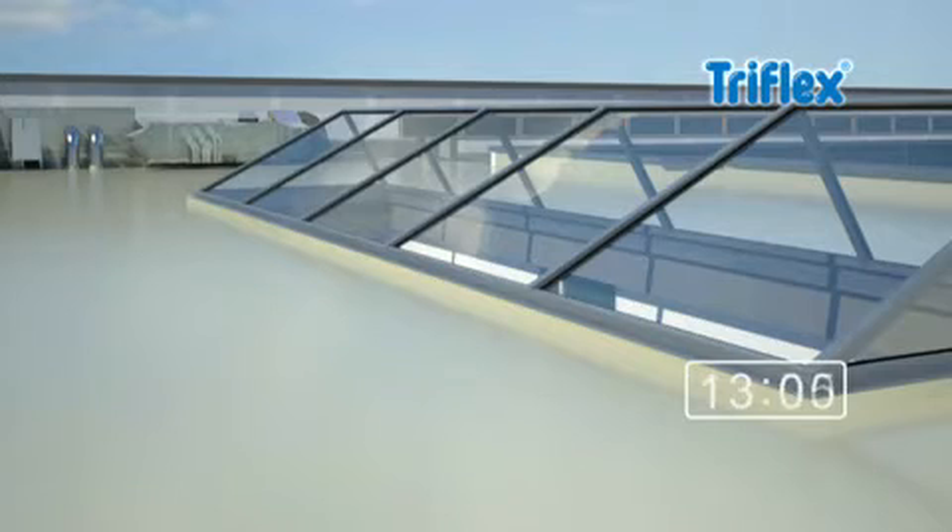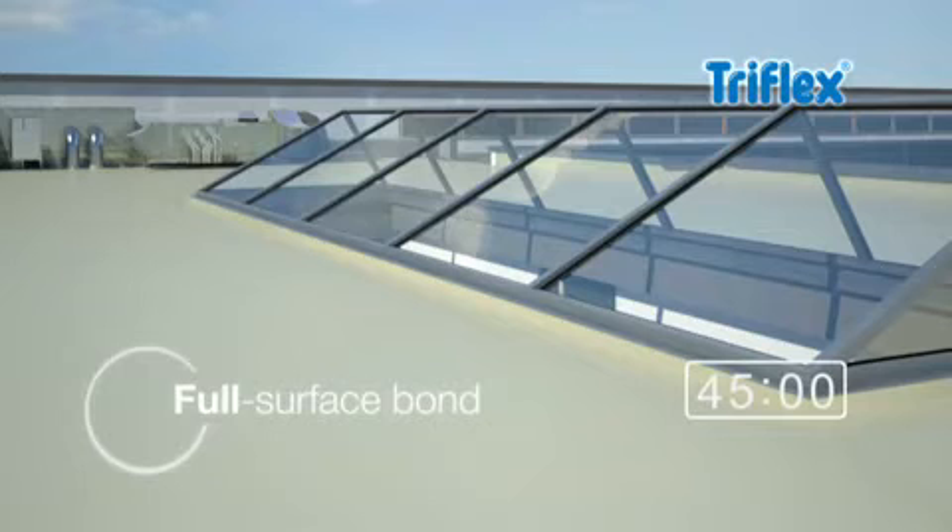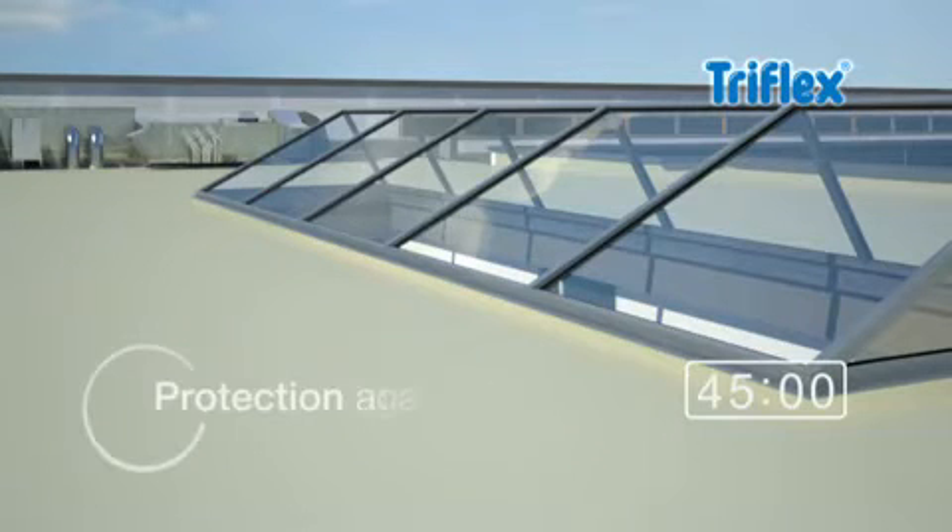After just 45 minutes, the waterproofing is cured. It has achieved a full surface bond with the substrate and protects against rainwater underflow.